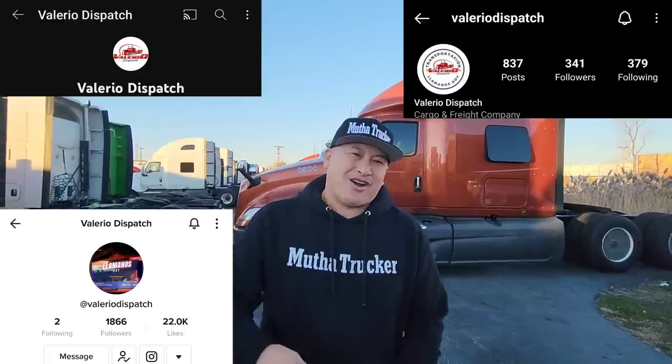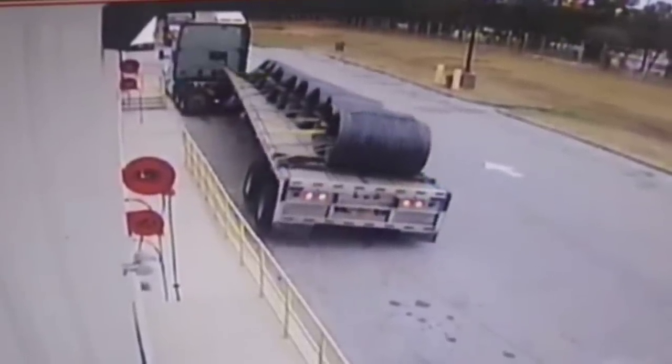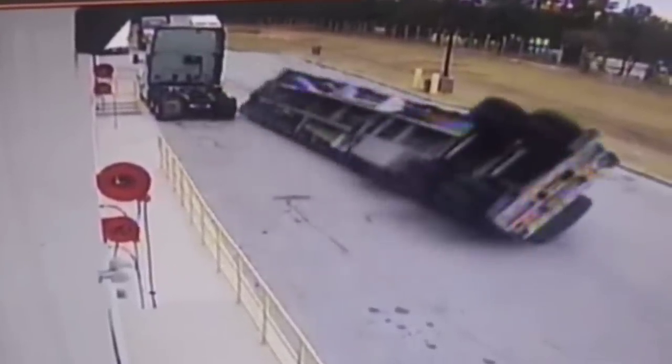The video is from Valerio Dispatch on TikTok, YouTube, and Instagram. Pretty much what this truck driver does is he secures the load of coils on one side of the flatbed. I'm not here to make judgment on anybody, but center of gravity is extremely important. Looking at this video, I am just so lucky that it actually happened at the shippers and not when he was on the highway. From my eyes, it looked like he loaded it on one side of the trailer and that's why it was top heavy.